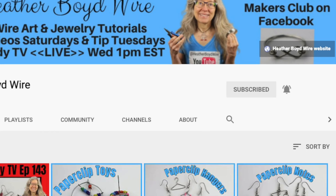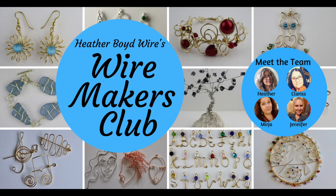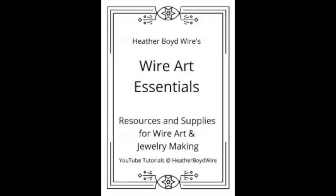Thanks so much for watching. Give it a big thumbs up if you liked it, and be sure to subscribe for lots more wire art and jewelry-making videos. Hit the notification bell to be notified when I go live or post new videos. Join the Wire Makers Club on Facebook — link below. Check out my Etsy shop for custom wire wedding cake toppers and funky jewelry, and sign up for my mailing list to get my free Wire Art Essentials ebook.